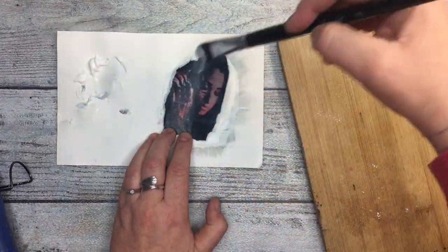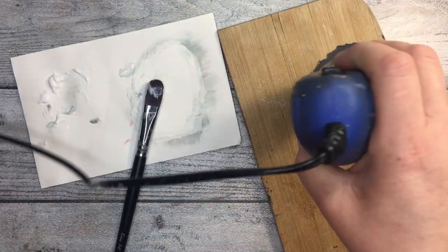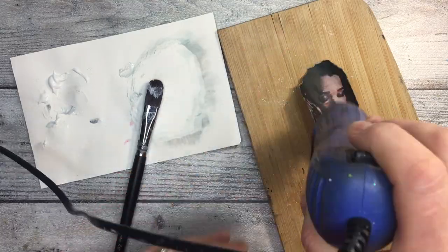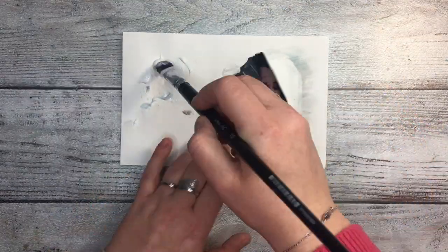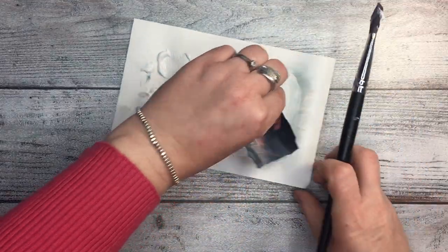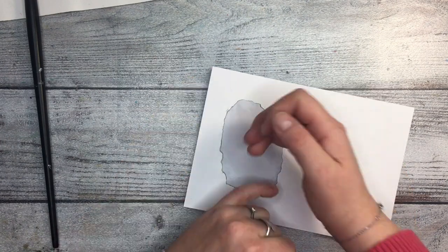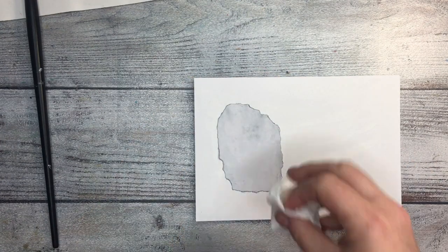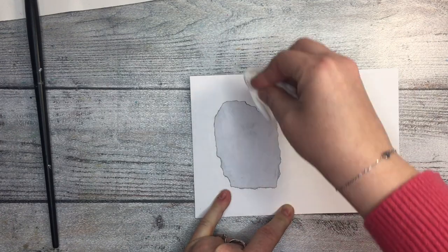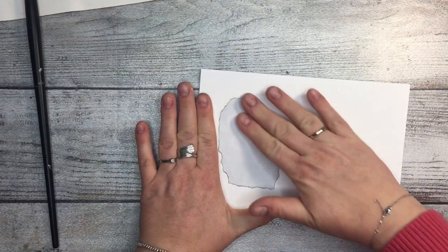I've sped up the process in the video. As you can see, when I add the gel with the brush there are some lines — it's not a perfect coverage — but the moment you dry it the lines disappear. Later they may have an effect on your image but I haven't really noticed that. I have to do more trials.